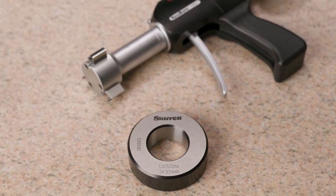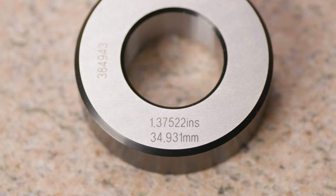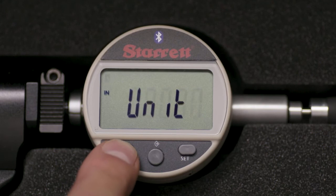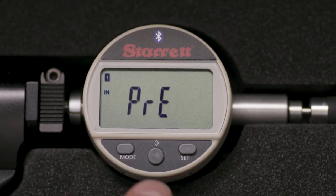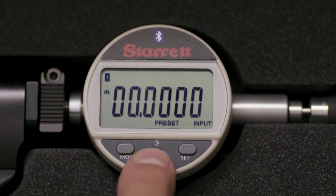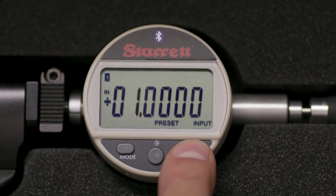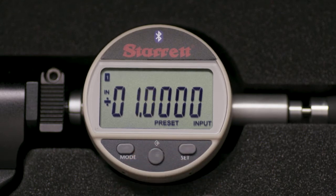Next, we will preset the gauge to the value etched on the setting ring, which is 1.37522 inches. Touch the mode button momentarily three times — the display will read PRE. Press the middle button, then press the set button to scroll through the values. Continue to touch the middle button to move right and the set button to toggle numbers until the ring value 1.37522 is displayed.